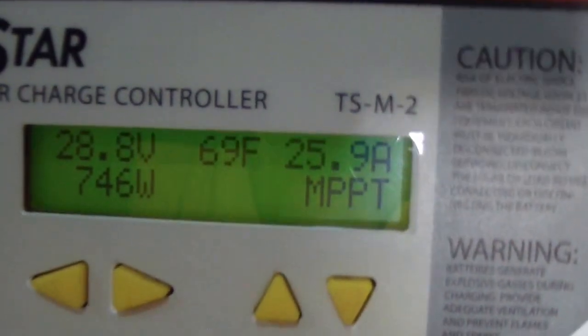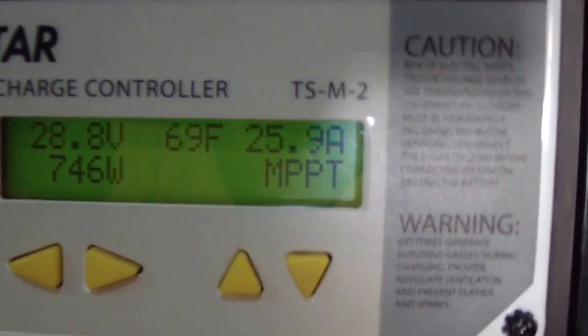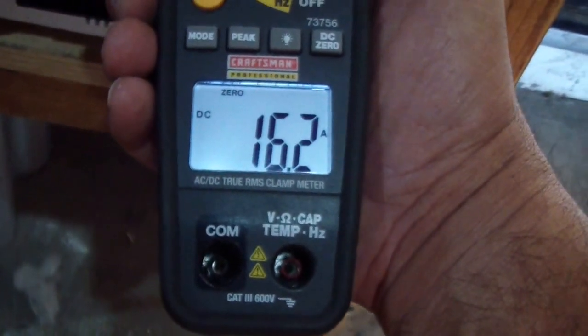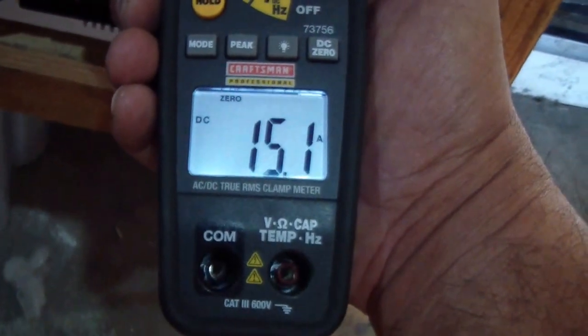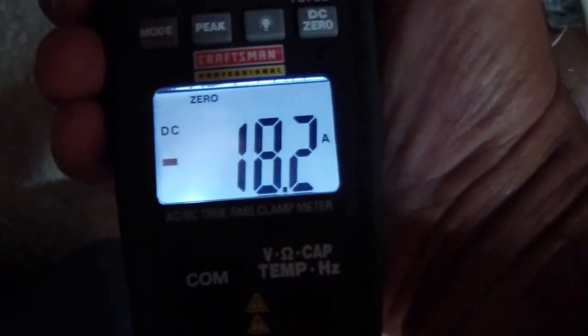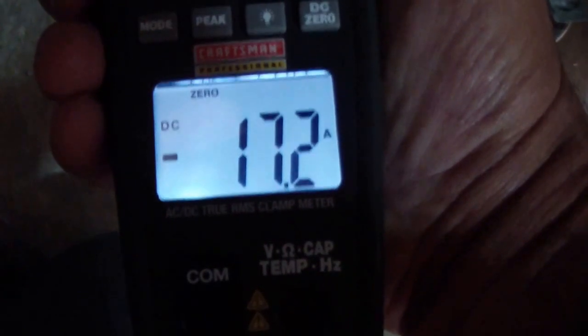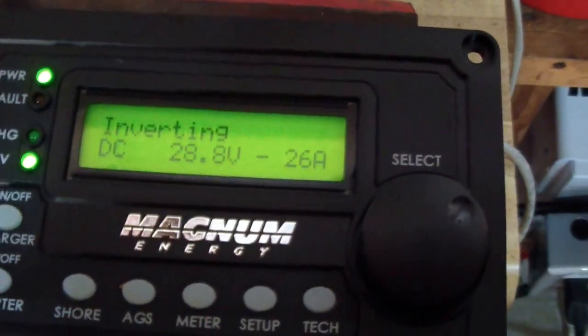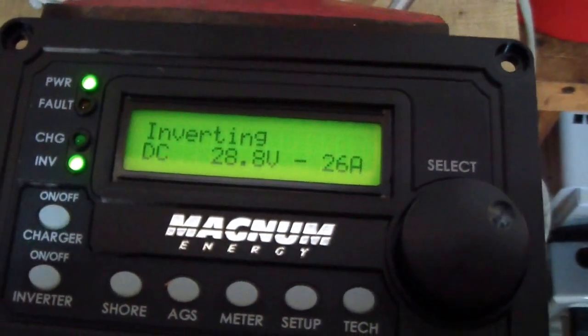Which is pretty close to what is registering — 16 amps — being used from the batteries. Let me try the negative lead: 18 amps. We're still showing 26 amps. I've got to find out why there's a discrepancy.